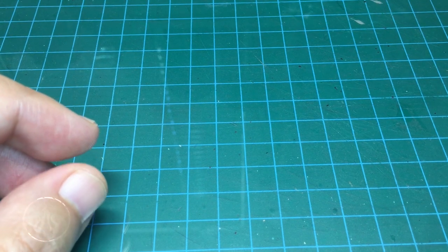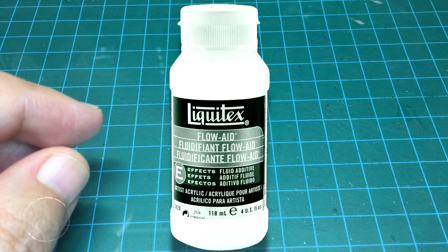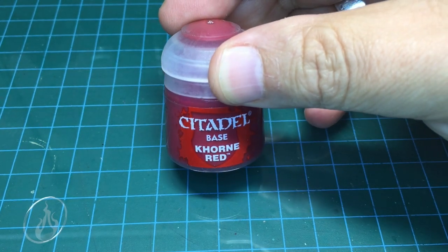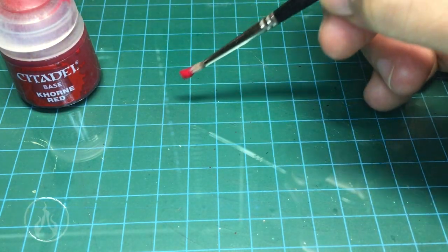Hi there, Chris here with just a tip for you. In this video we are going to create shade washes out of any color. We're going to use Liquitex Flow Aid — as you can see here — and with this product we can turn any acrylic color into a shade wash. We're going to use Citadel water-based acrylics here, just for an example. This is Corn Red, a fairly common color.